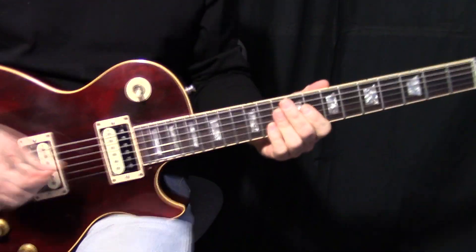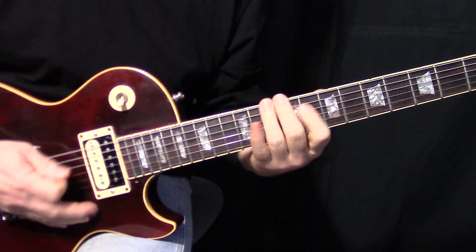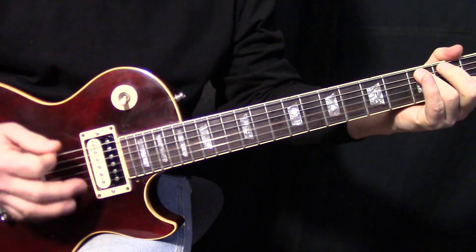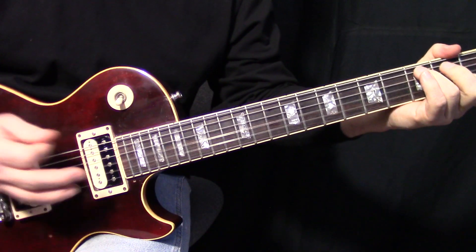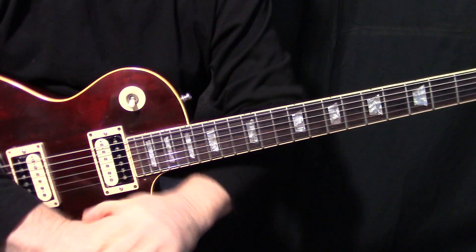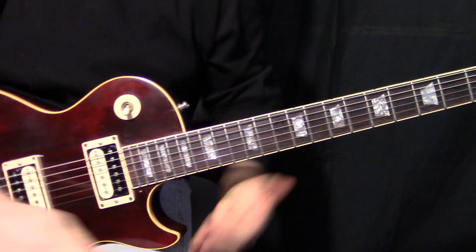What you're going to have to do is something like this — and so on and so on. Anyways, fantastic lick, riff, whatever you want to call it. Hope you got something out of it. See ya.